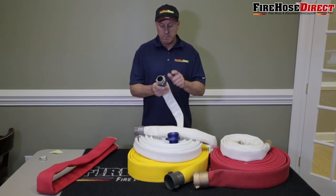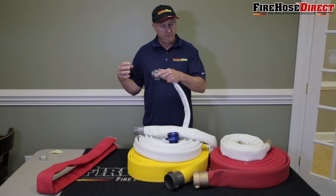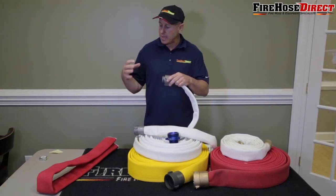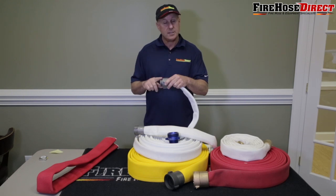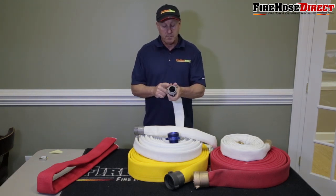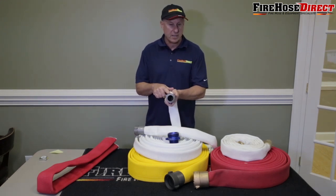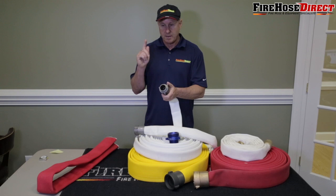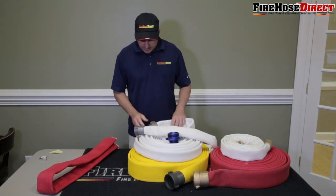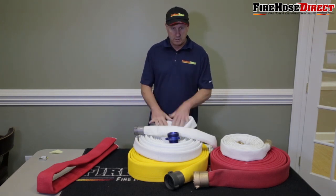The downside of NPSH is that the male side of an NPSH coupling will not thread into a female NPT fitting. So if you have a PVC or galvanized pipe with a female NPT end, the NPSH male will not go on there. When you're buying a nozzle, buy the same thread type as your hose — so if you have NPSH fire hose, use an NPSH nozzle. NPSH is typically found in the industrial market, while NH is found in the fire hose market.